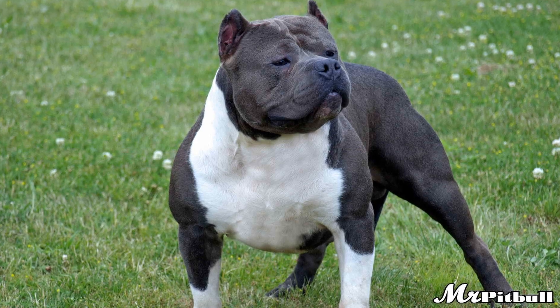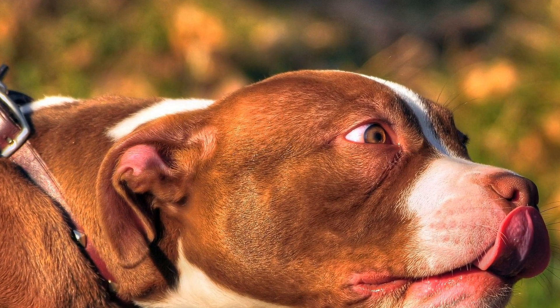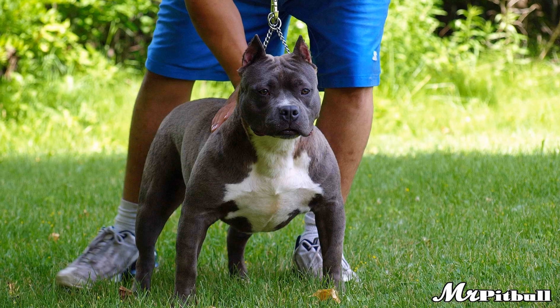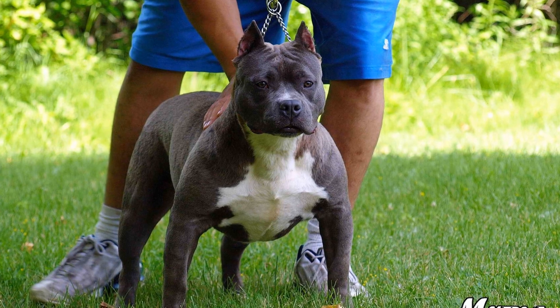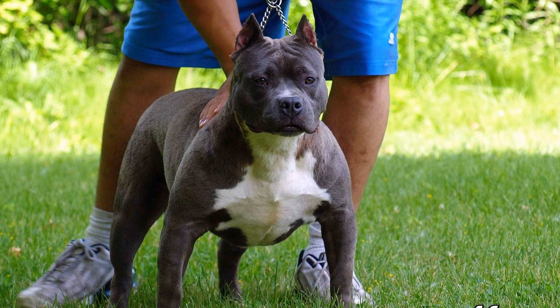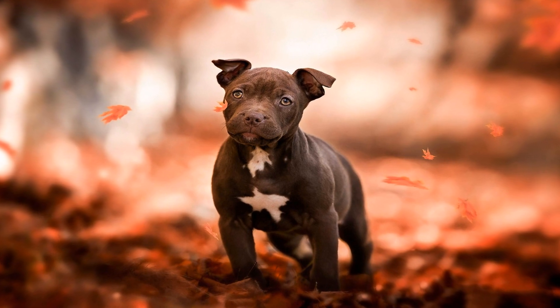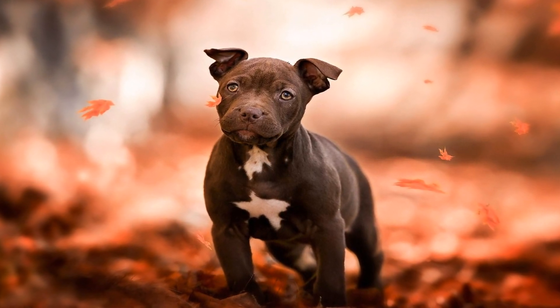Daily Walks. One of the easiest and most effective ways to provide exercise to your American Bully is through daily walks. A brisk walk of 30 to 45 minutes in the morning and evening can help burn off excess energy, stimulate their mind, and keep their muscles toned. During the walk, make sure to maintain a gentle pace and allow them to sniff around and explore their surroundings.